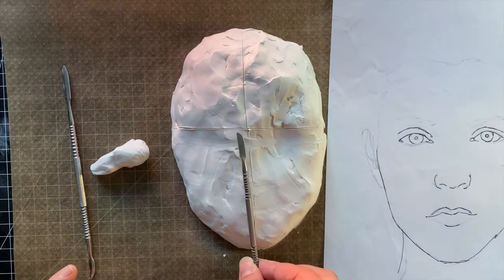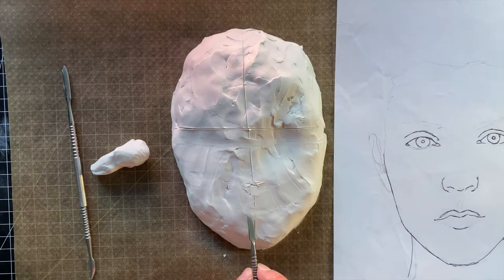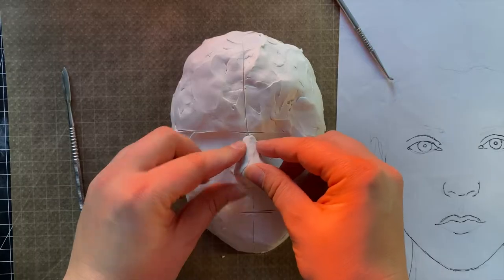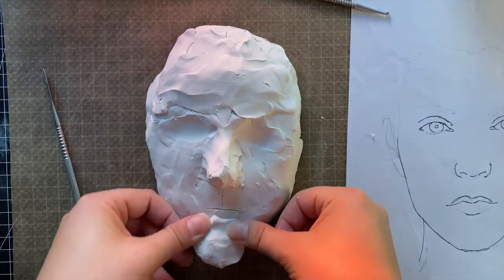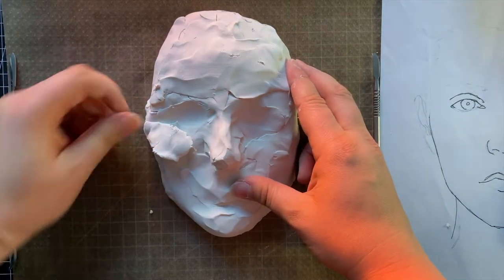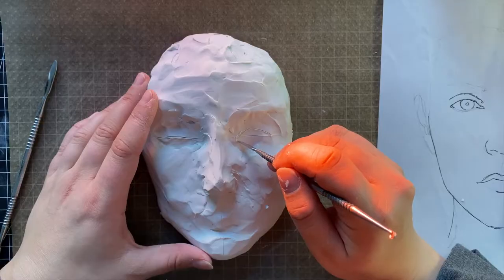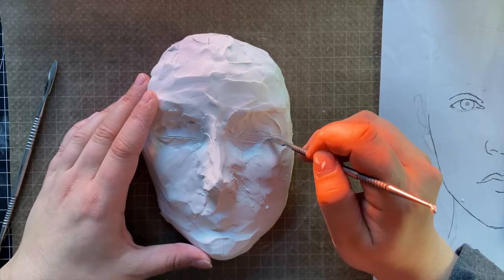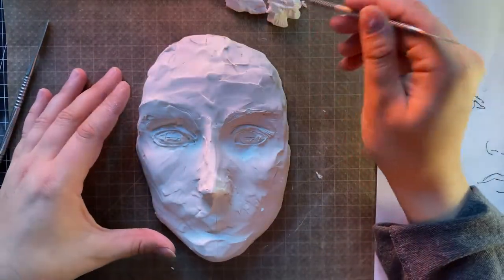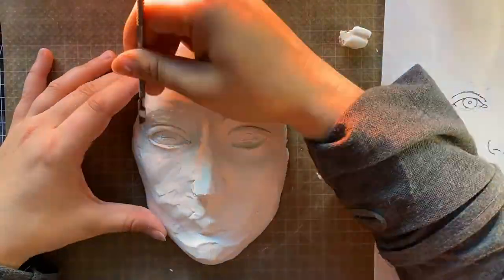I carved in support lines similar to those I would use when drawing a portrait. This is my second time working with this material, so I went back and forth watching tutorials and trying to get slowly closer to my reference. Working three-dimensionally is far more difficult than painting for me.